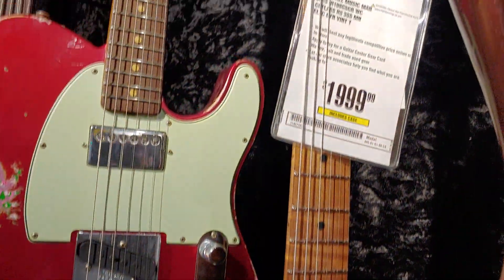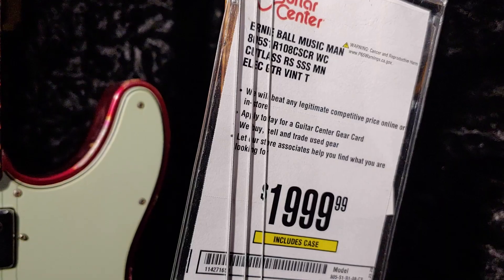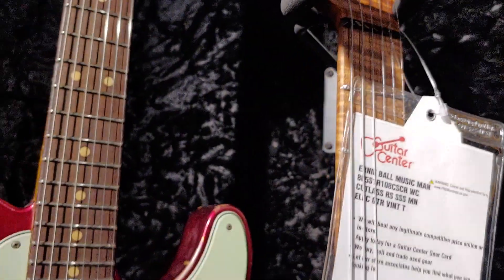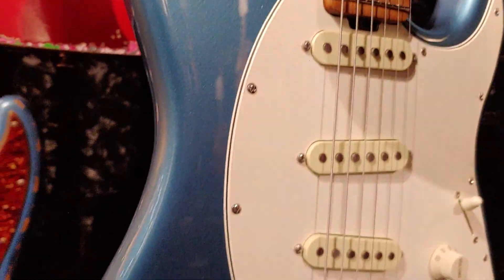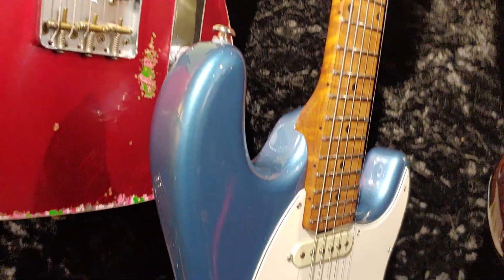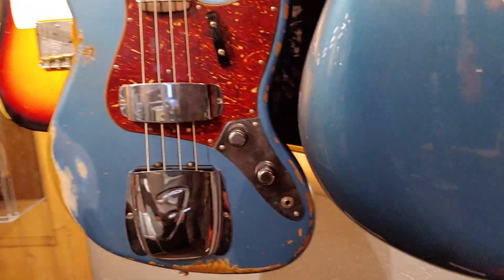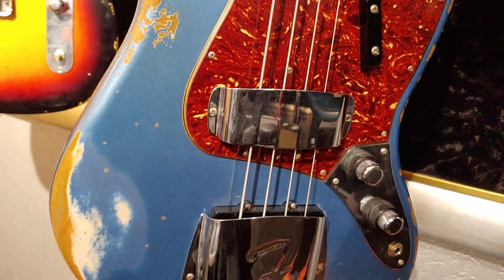This is an Ernie Ball Music Man Cutlass. Very nice. Really nice maple — look at that neck — beautiful roasted maple, it looks like, with nice flames. And that's that really cool placid blue, kind of a greenish blue. In this light it looks more blue than green. Oh, I'm digging that jazz bass though — look at that. Of course they have all those covers on there that you'd definitely want to remove.